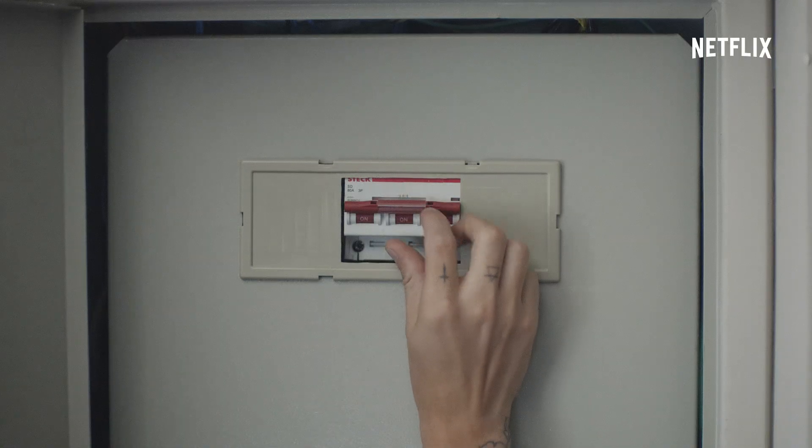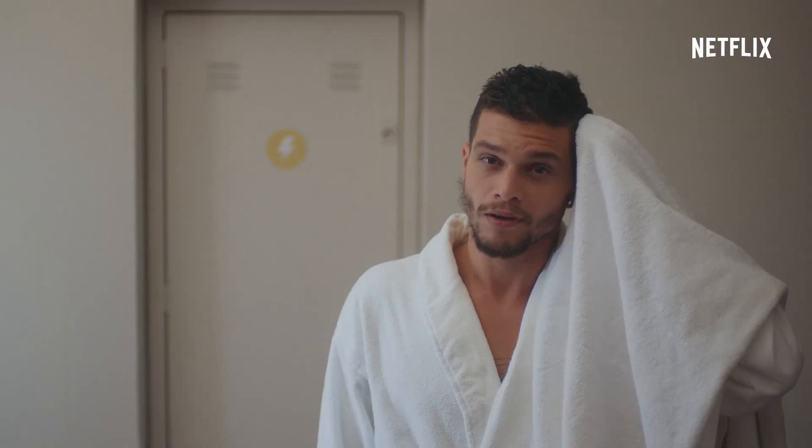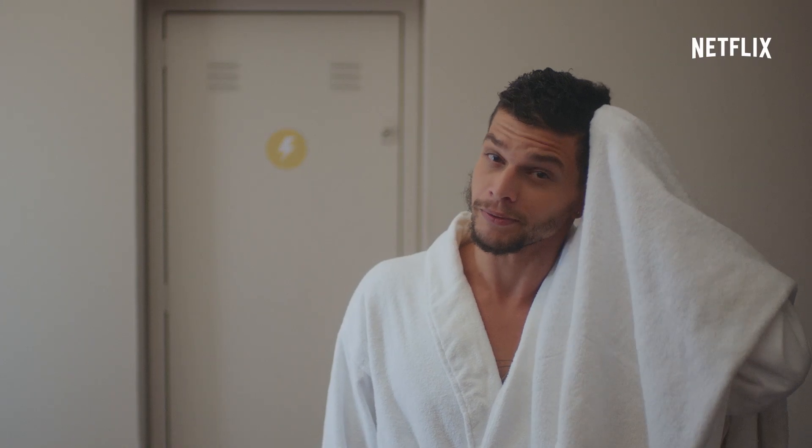Pronto. Já pode ligar a chave geral. E é isso — eu não costumo demorar mais do que cinco minutos.